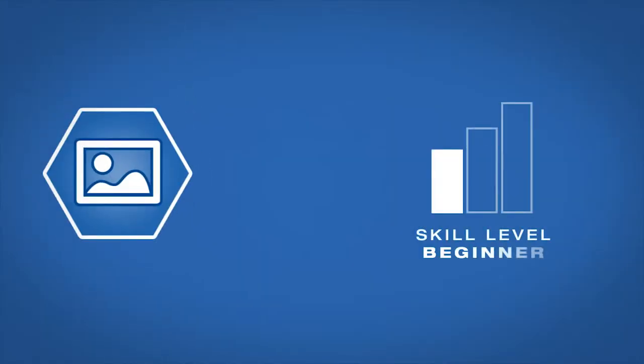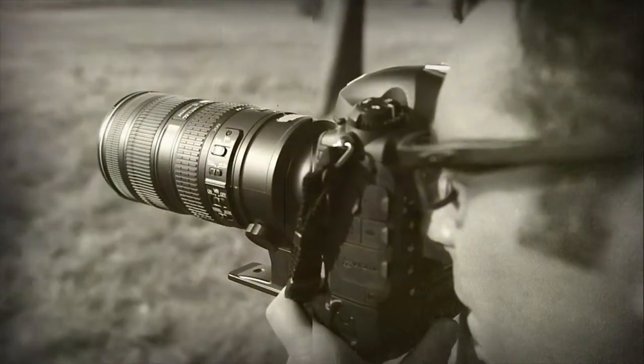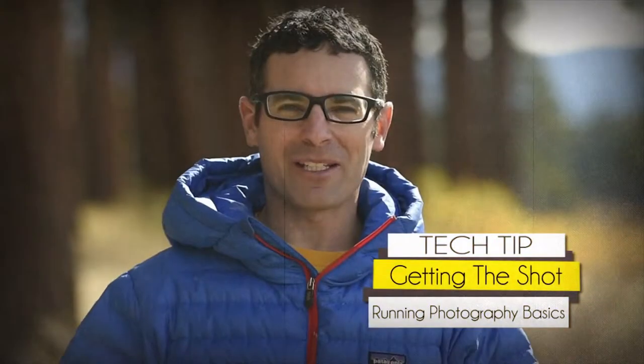AdoramaTV presents Getting the Shot with Corey Rich. Hi, I'm Corey Rich and you are watching AdoramaTV. Adorama is the place where I buy all of my photo and video equipment, whether that's for personal use or for my professional use.